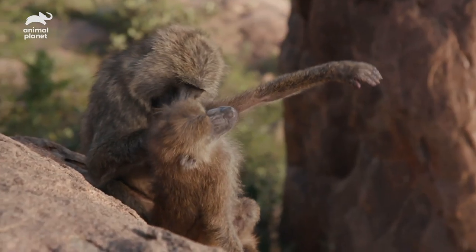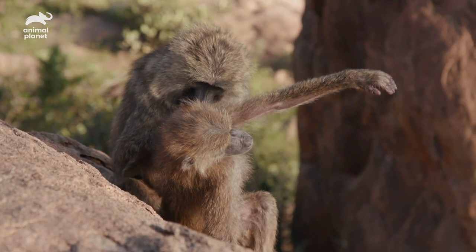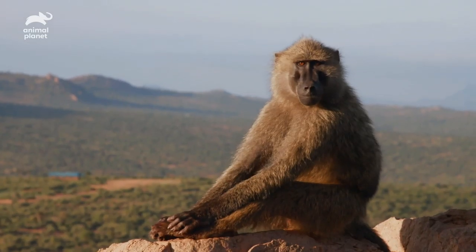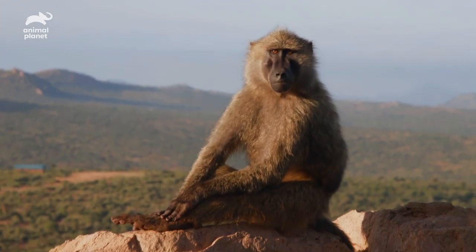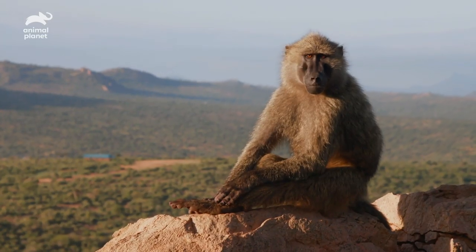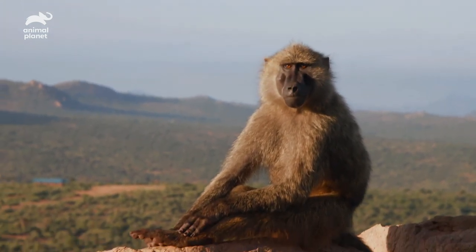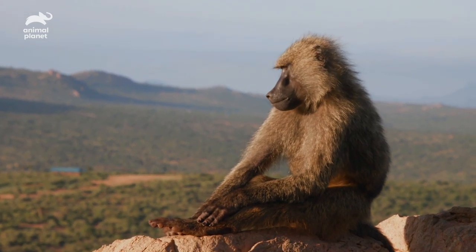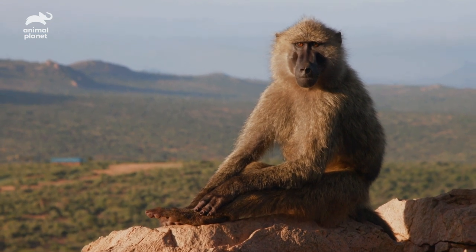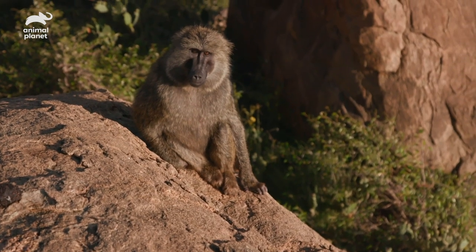What do you guys think about grabbing some grub? I'm starving. Let's go get some banana pancakes and a banana milkshake. I'm so hungry. Are you hungry yet? Are you even listening to me, bro? All right, little brother, I'm gonna get out of here. It's very nice spending the morning with you, and I wish you all the best of luck today — because I need to get some breakfast and put on some sunscreen. I'll catch you later, buddy.